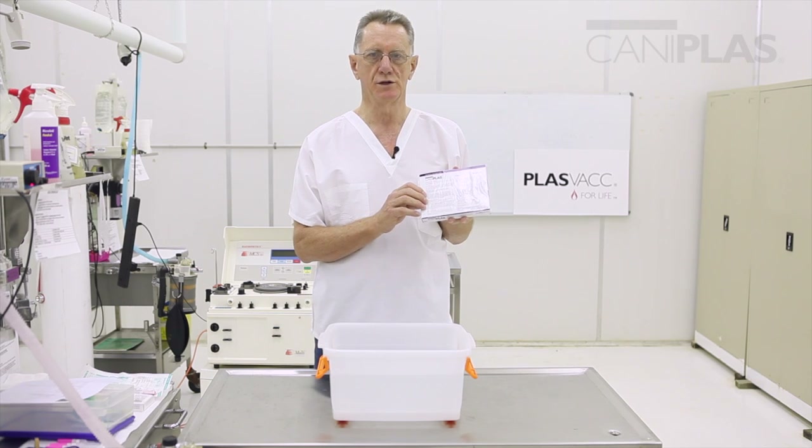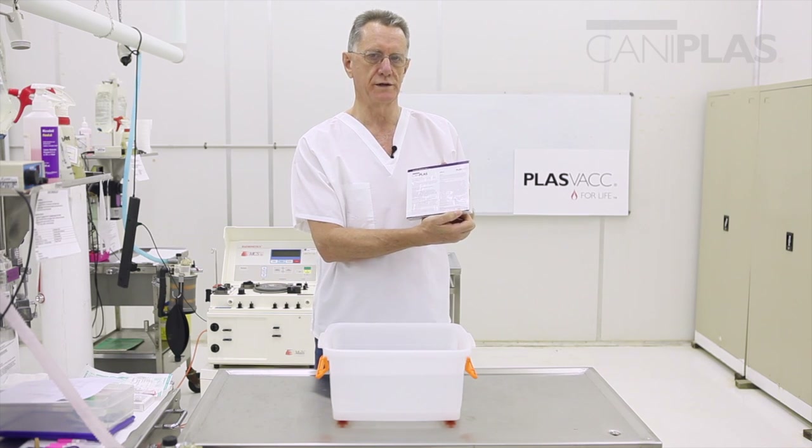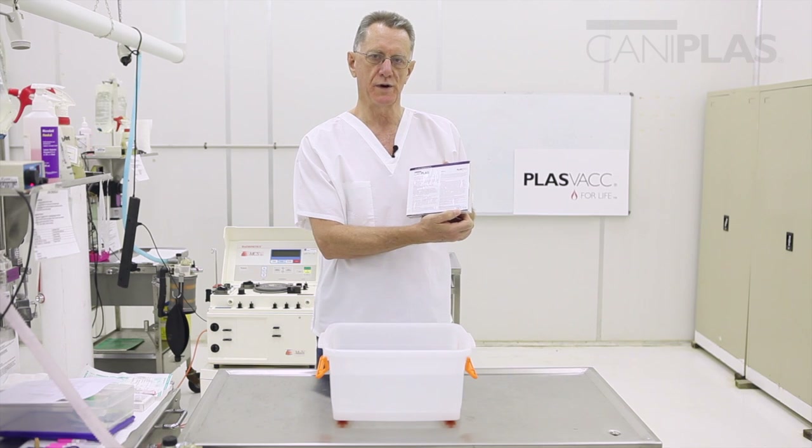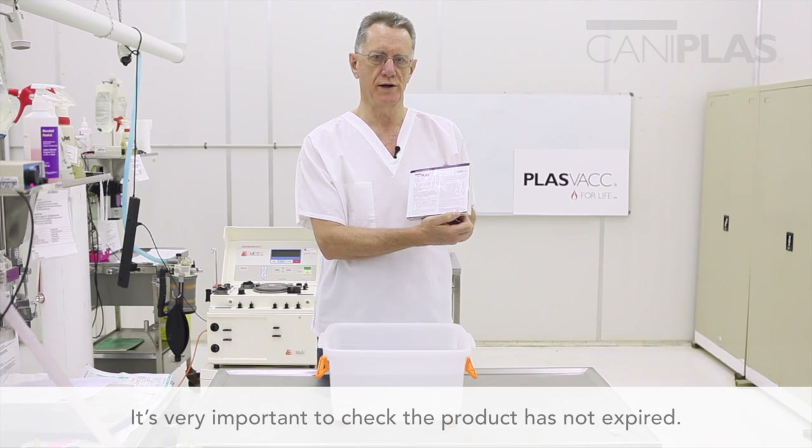The other thing you need to do is to check that the product has not expired. In the bottom left-hand corner of this label appear the batch number and expiry date. It's very important not to use expired plasma.